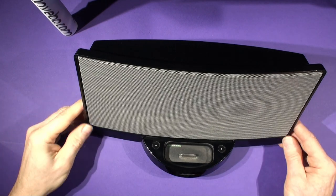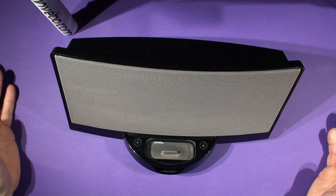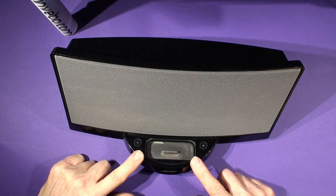Hello and welcome to the Invibo Repair Centre. Today I'm going to show you how to fit the Invibo BC-20 Bluetooth upgrade into the Bose Sound Dock Original Series 1.